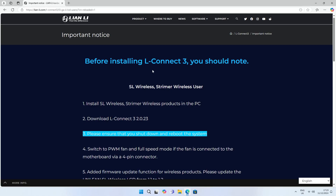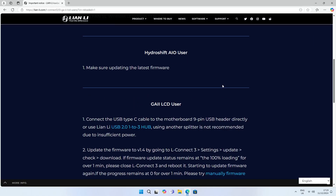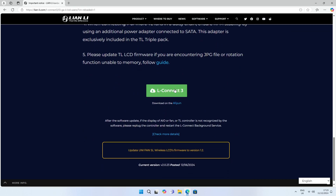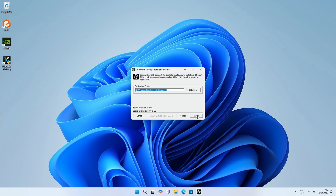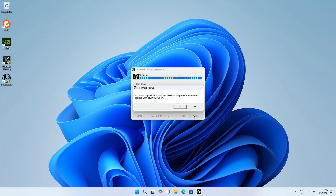The first thing to do is download Lian Li's L-Connect 3 — you'll find a link in the description. Click download, open the file, click yes, next, install, and then close. We're then going to reboot the PC.